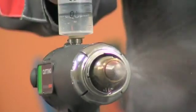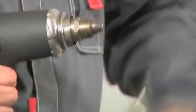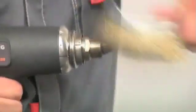Before starting the torch, always refuel it. Watch that on the nozzle surface the fuse sparks do not accumulate. Clean off with a metal brush.